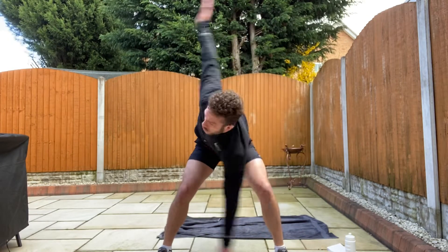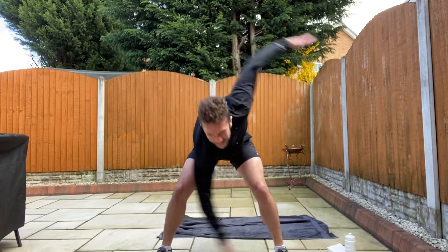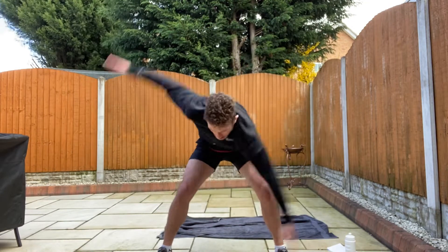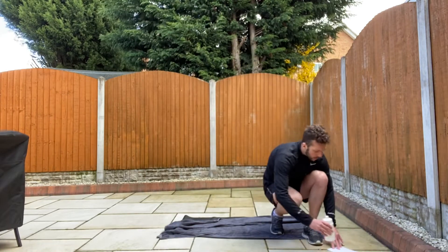You've done these in lessons with me before, so there's no reason why most of you don't know what they are. Five, four, three, two, one. Okay relax. Get a quick drink. We're going to start the main session shortly.